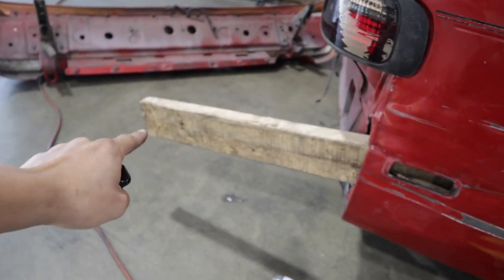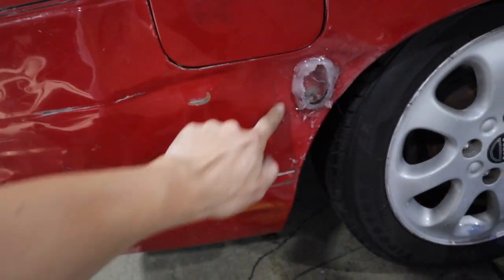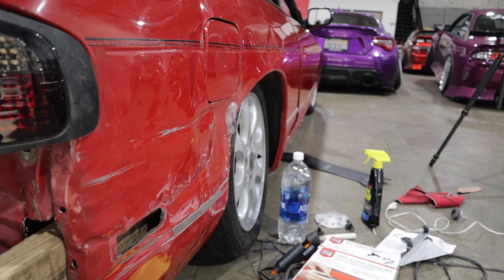Alright guys, that didn't work out so well but I found another way. This 2x4 right here goes all the way through the tube right here. We're going to hit that with a mallet and I think that's going to straighten it out. This works a lot better. Alright guys, we are getting somewhere.